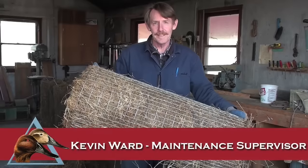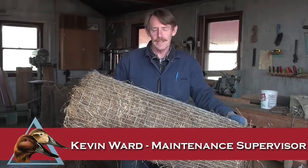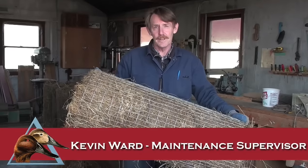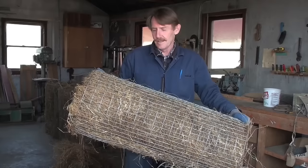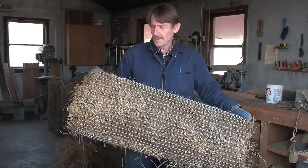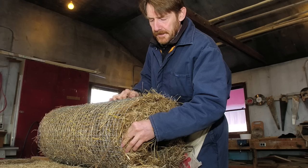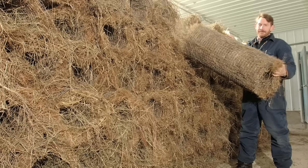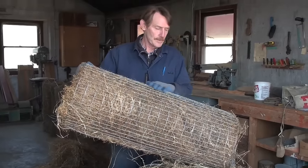Hi, I'm Kevin Ward and I worked with Delta Waterfowl for many years. I'm actually the third generation with Delta Waterfowl — my grandfather and father before me — and for the last several winters I've been making hundreds and hundreds of these hen houses. Today I'm going to show you how to make one of these hen house rolls.